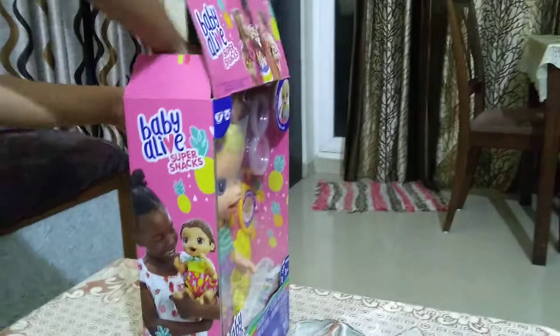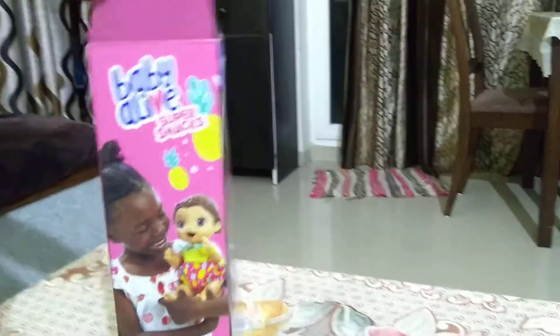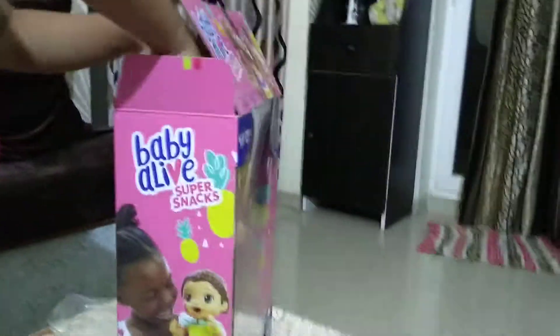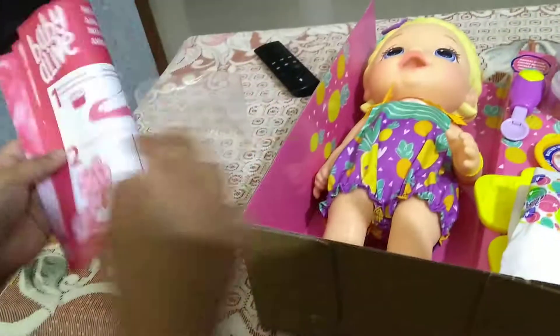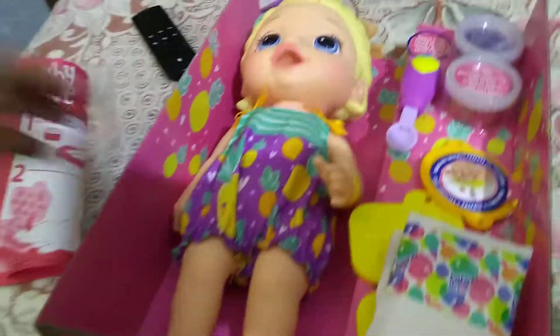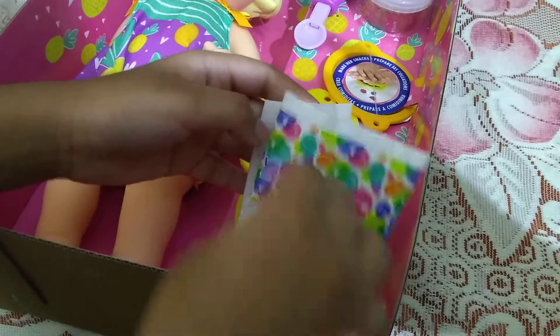So guys, these are everything in the box — the instructions, so we don't need that I think. Look. So this is the box. There are two diapers in this kit, and these two molds are the things that we could make food with. And this is the plate — but it doesn't look like that. And this is the bowl. And this is the baby.